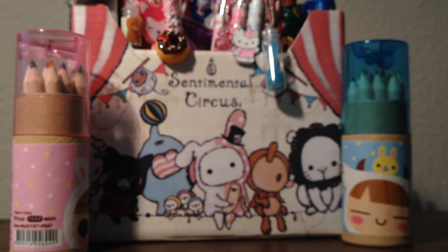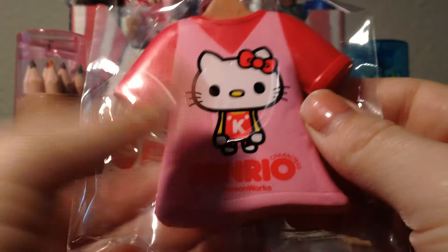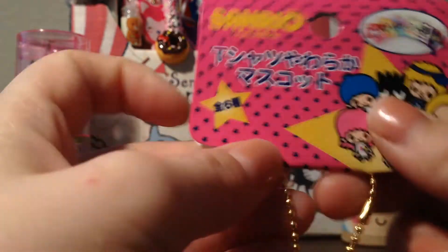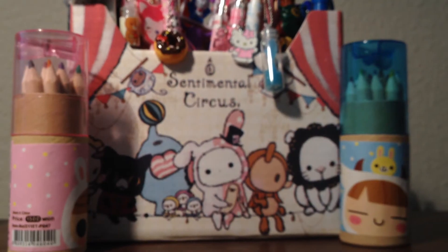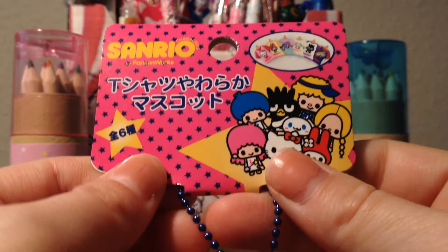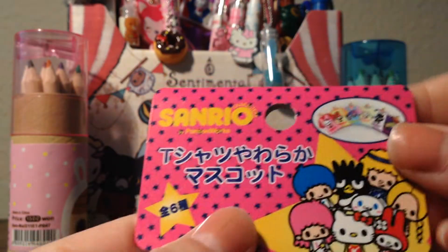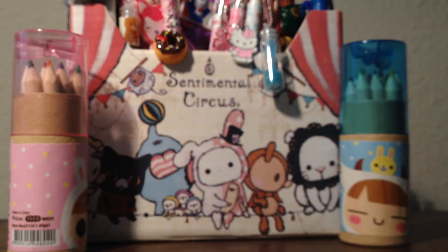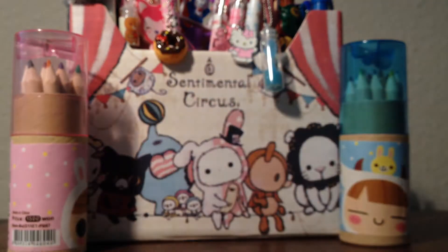And then I have my shirt squishies. I have this one in the back, then this one with a tag — the tag is the same for most of these but not all of them. And I have this one, and this one, and this one. Oh wait, I have one more — this is actually my favorite. Those are my shirt squishies.